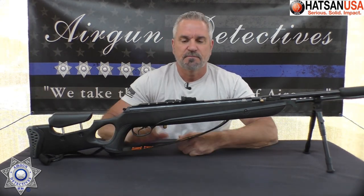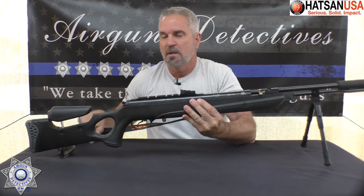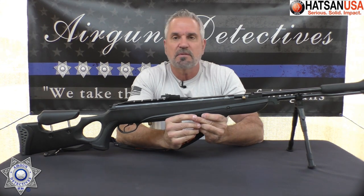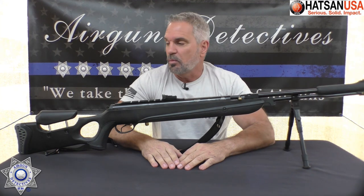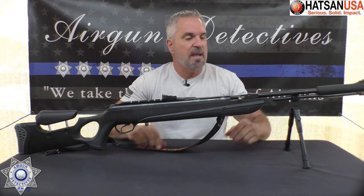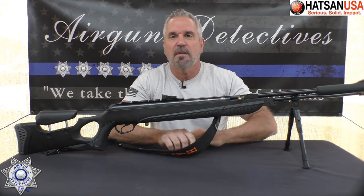It's got a safety in the back. It also comes with swivels, and this one actually came with the sling as well. It's not a light rifle — it weighs 9.4 pounds, a little over 9 pounds without a scope. The rifle itself is over 48 inches — 48.4 inches long — and it has a 13-inch barrel that free-floats inside the shroud.